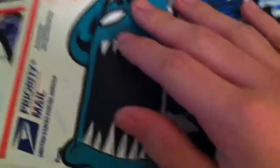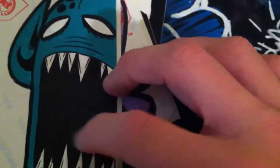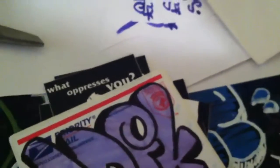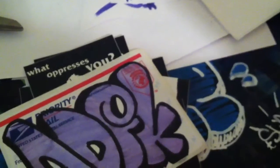Right here, I believe this is Soul, but I may be wrong, so correct me. Because I definitely know this design. And it actually looks like it is screen printed. If not, it's really nice markers because it's really professional.